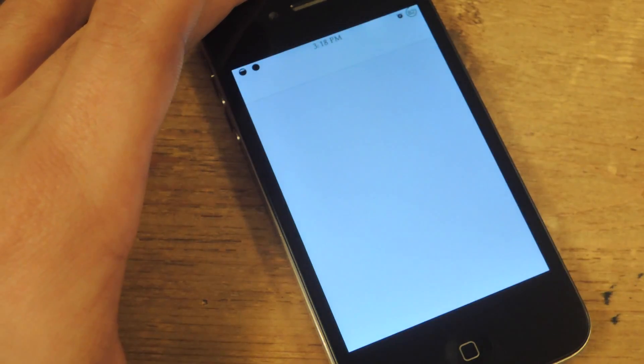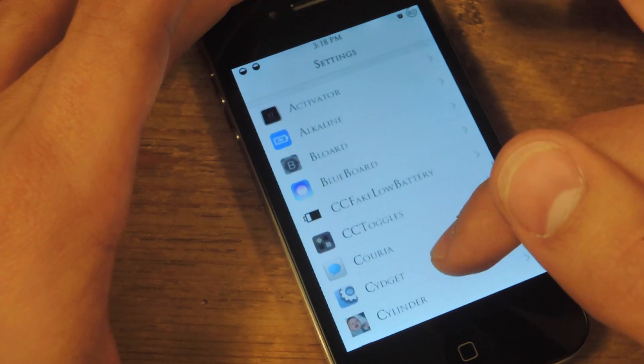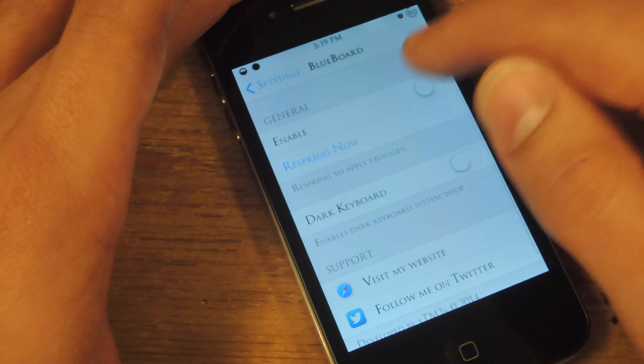All you do is install it and go to the preferences in your settings app. Find Blueboard. Make sure you turn Blord off if you have it. Go into Blueboard and enable.